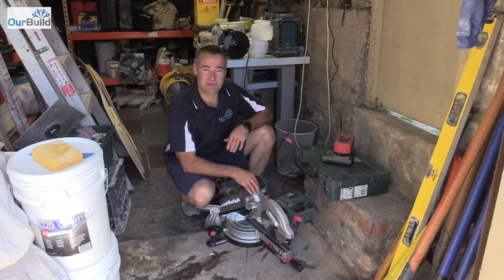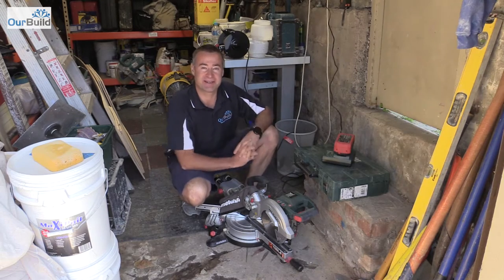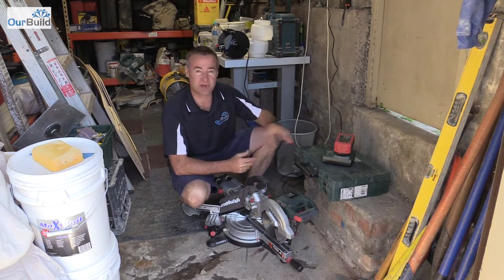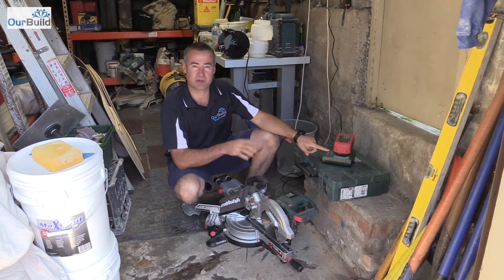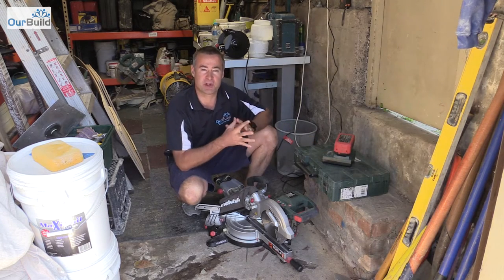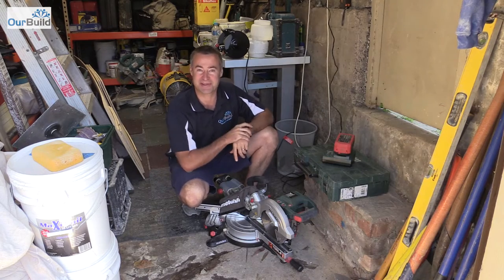I've been using this for about the last four days trying to see how long this new LIHD battery would last, but I haven't been able to kill the thing. It's getting pretty low so I've put it on the charger. I'll fully charge it and then do a run test by cutting up some 90 by 35 framing to see how many cuts we can get out of it. Let's put it to the test.